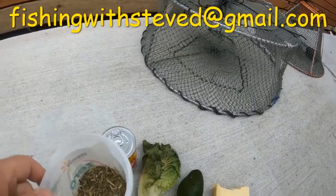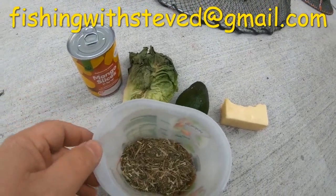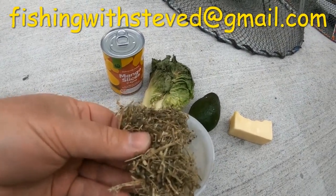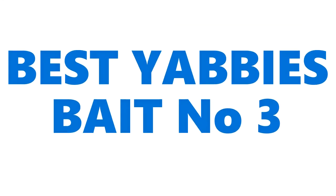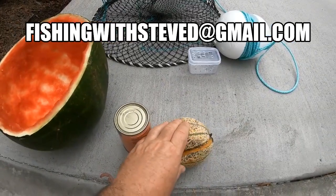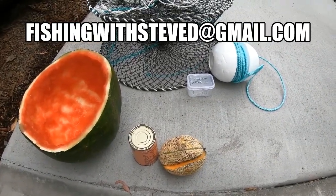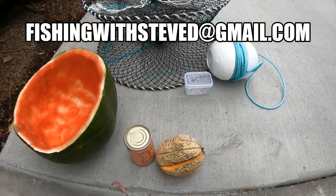Another tip — I've got some lucerne. Good old lucerne, I hear this is very, very productive and very good for the Red Claw crayfish. Here's rock melon. Rock melon is very, very popular with a lot of anglers and it works really, really well. So that's number three of the best baits for Red Claw freshwater crayfish.